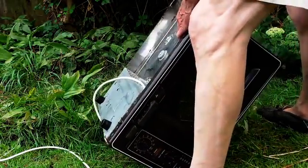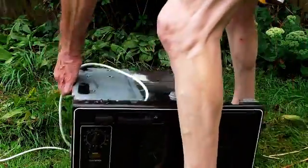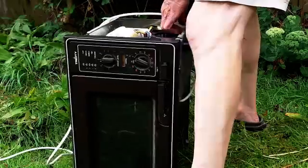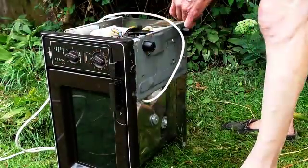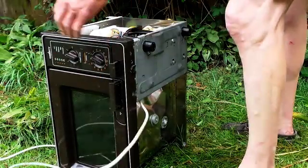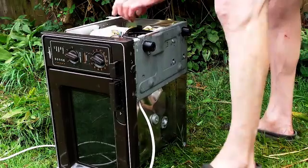The magnetron is in here somewhere — a devious device that saved us in the Second World War, powered all our radar stations. A wonderful little device.